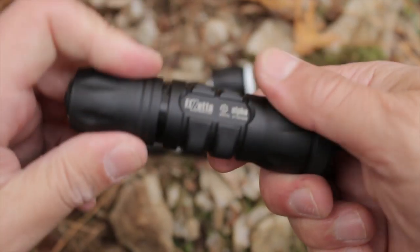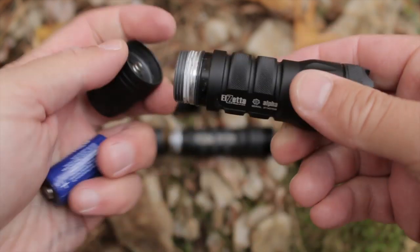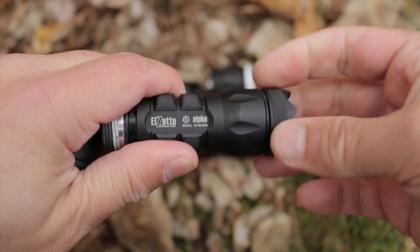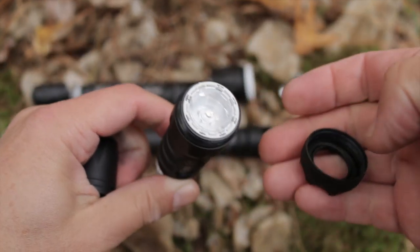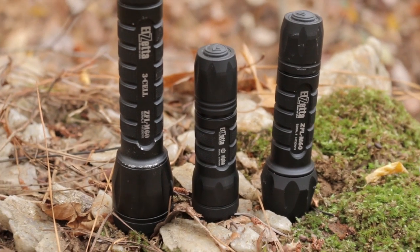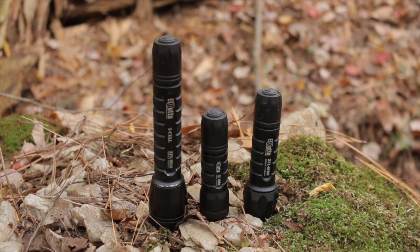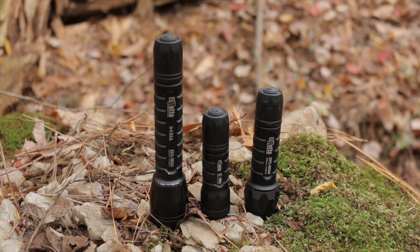While the Alpha uses the same interchangeable switches as the Bravo and Charlie, its light head is integral to the light body. This means that the AVS and M60 lightheads aren't compatible with the Alpha. However, Alzetta still gives you the option of a standard or flood solid acrylic lens, as well as a crenellated or non-crenellated bezel. The Alpha also keeps the same grip pattern familiar to Alzetta's 2 and 3 cell lights, which provides plenty of grip even in wet conditions without being rough on your hand or your pants pocket. The Alpha also has the same potted electronics as the others, which is why Alzetta warrants the Alpha to an unlimited depth underwater. Even if the light body floods, the Alpha will continue to work for the duration of its burn time. Note that you should always dry any electronics inside and out after submersion to prevent corrosion.